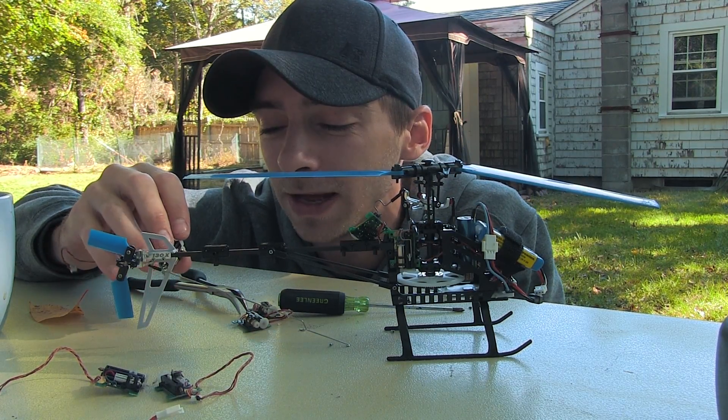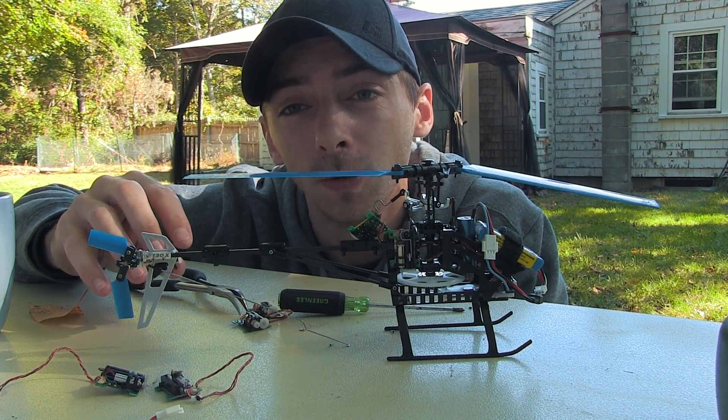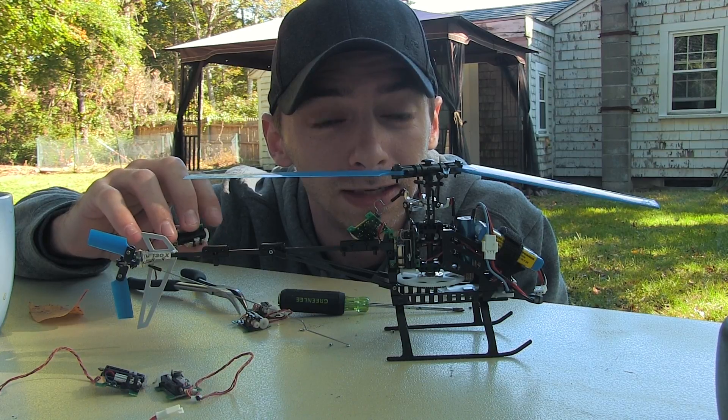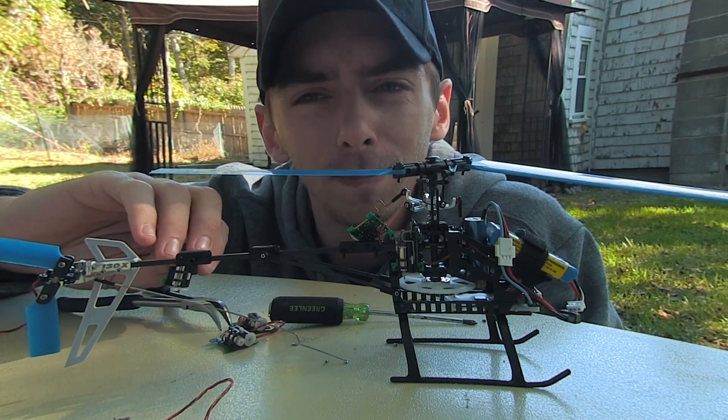So I've got to go pick up a new rear servo, get it back in, and then get back out and try flipping it again. But I figured I'd show you guys some of the clips from this morning and see what we can come up with. I'll be right back — enjoy!